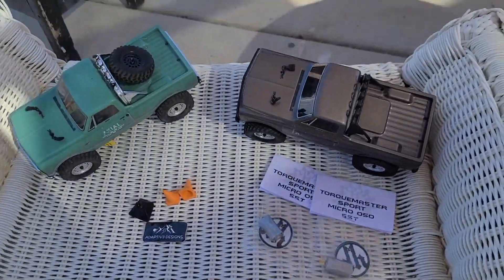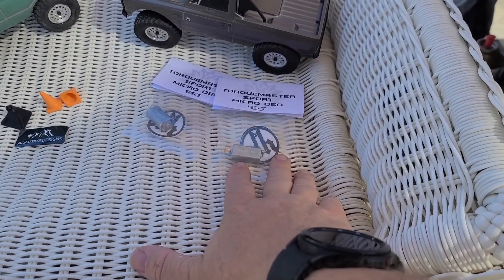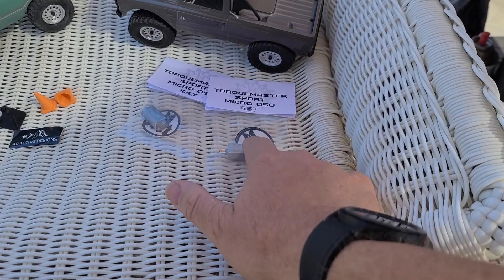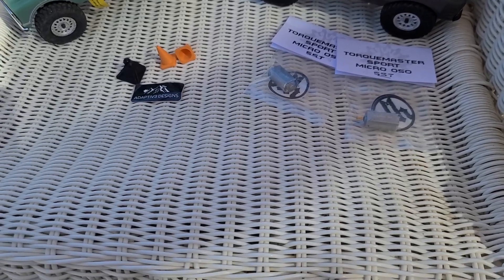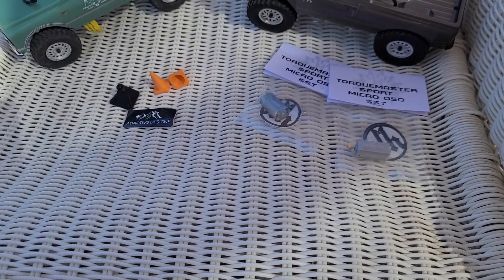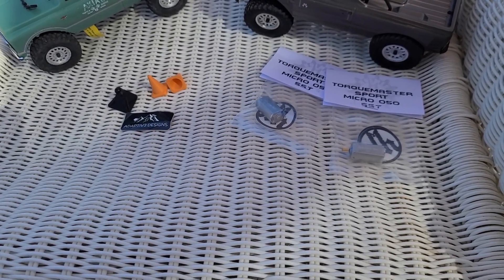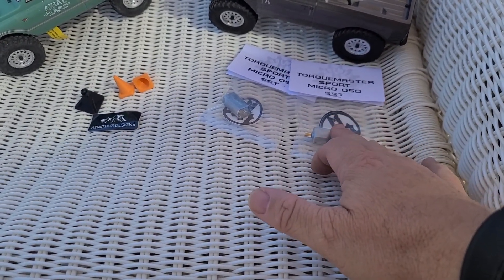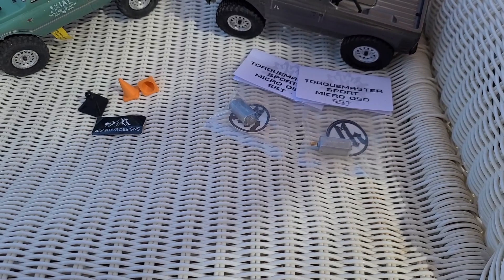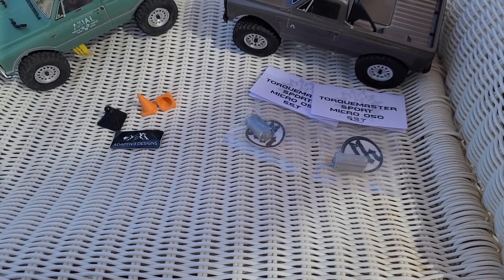Let me show you guys what we got. So there's the C10s. We got a set of TorqueMaster Sport Micro 50, the 55T Holmes Hobbies motors. We're going to try those ones out. I know a lot of people have used CCXRCs brushed motors, but I haven't really seen too much of these ones being used yet. We're going to do the modification on the motor plate to mount them — I'm not really going to show that on the video, we're just going to get them installed, and then I will put up a second video showing what we've done.